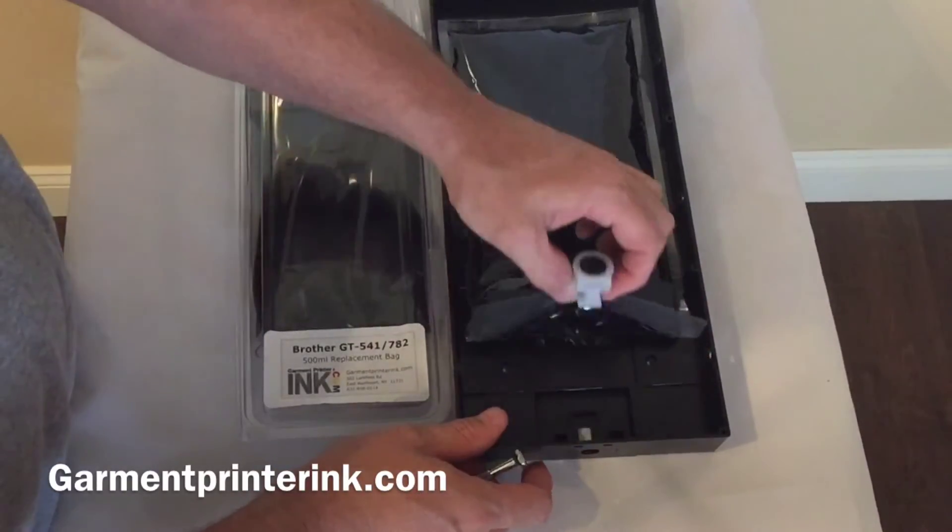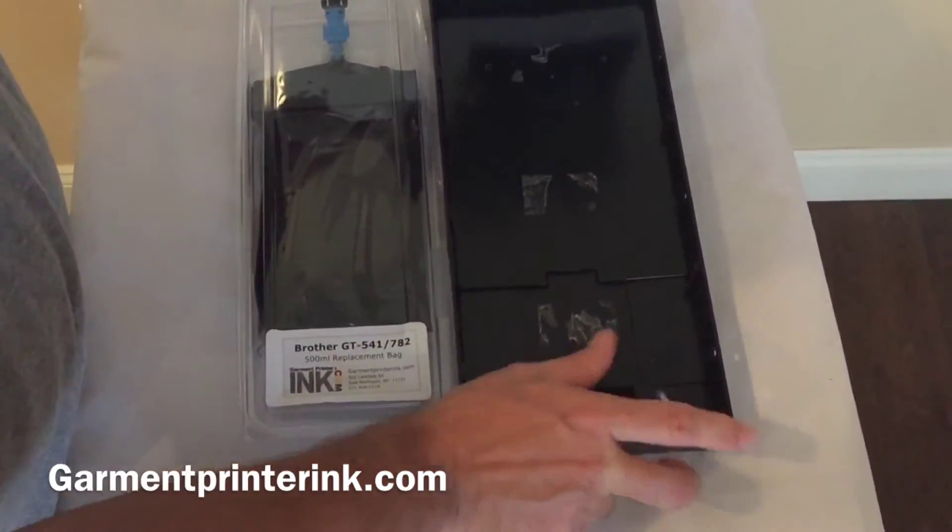Take out your bag. Of course it would be empty. It's taped in so you just peel it out.